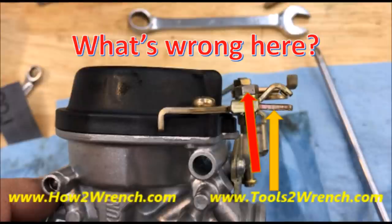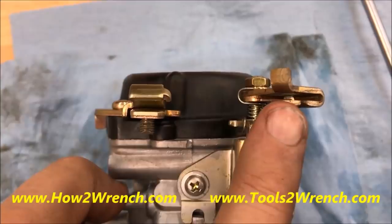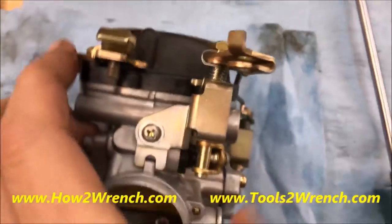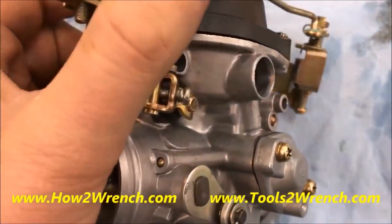Do you remember this video? This is the one where the carburetor cable bracket was bent, and had we not addressed that, it was going to potentially cause sticking fuel enrichmenters and nothing but problems when you got it back. We caught it and addressed what to do.